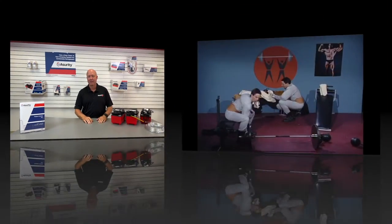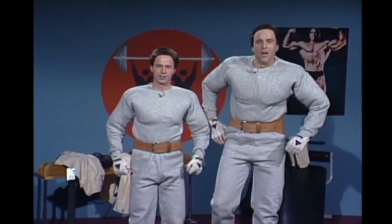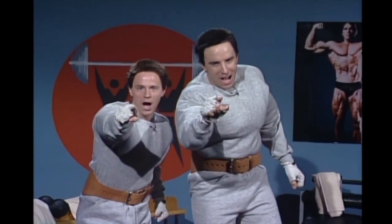Hi, I'm Kevin, and we're here today to talk about pumps. Hello, let us begin by introducing ourselves. I'm Hans. I'm Hans Franz. And we want to pump you up.